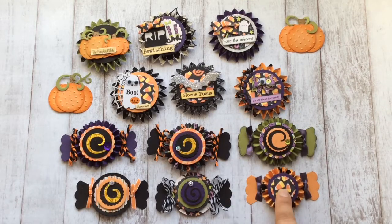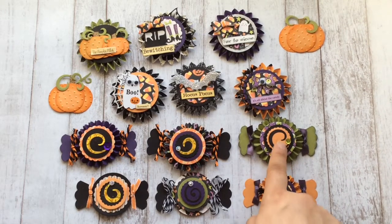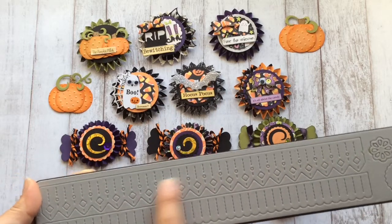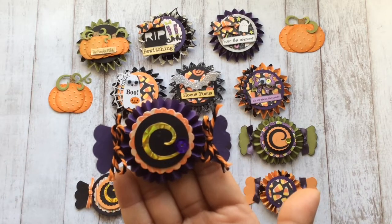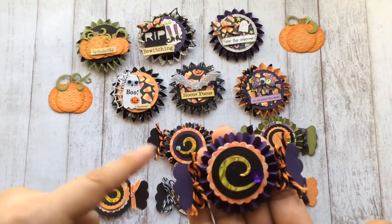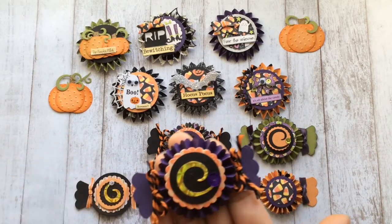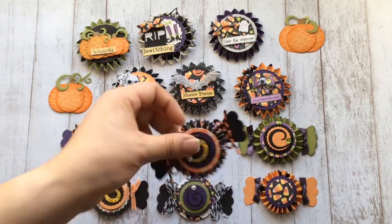All of these right here use this one which has a scalloped edge to it, and then the rest that are kind of pointy use this one right here. It's pretty simple — it just has the rosette, then a scalloped circle and a circle, and then that swirl in the center which was part of that swirly flourish die. Then I made some bows and glued one on to each end, and that's pretty much what I did with all of them.